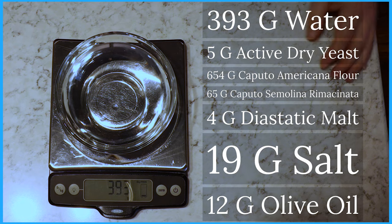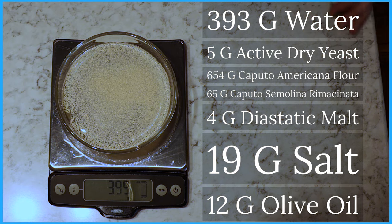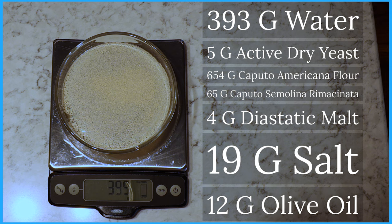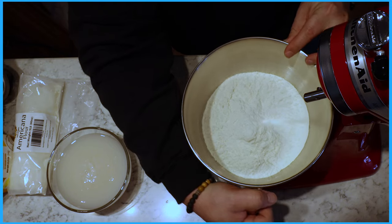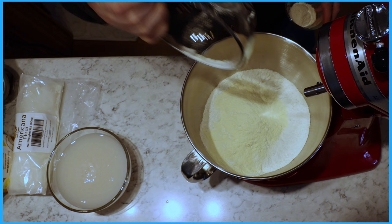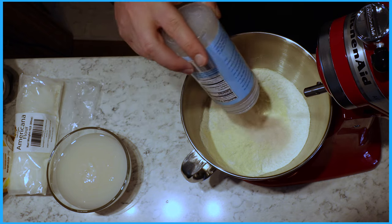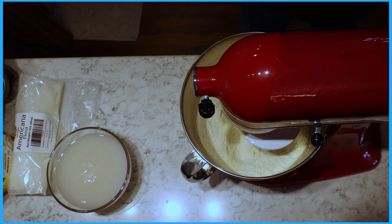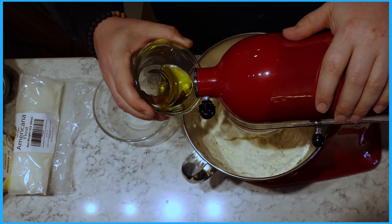This is a New York style pizza dough. If you want to see the extended version, I already posted a 20-minute video going into great detail — I'll put it up in the iCard above. This is going to be rapid fire: we're taking 393 grams of water and adding 5 grams of active dry yeast. Let that sit for about 10 minutes to bloom. Then in my mixing bowl I'm using 654 grams of Caputo Americana flour, 65 grams of Caputo semolina flour, about 4 grams of diastatic malt, and 19 grams of salt. Mix all dry ingredients together, then dump in the yeast and water and let the stand mixer run for about five minutes.